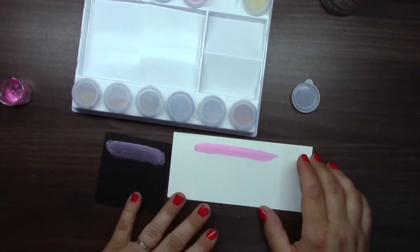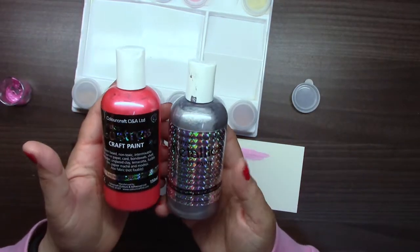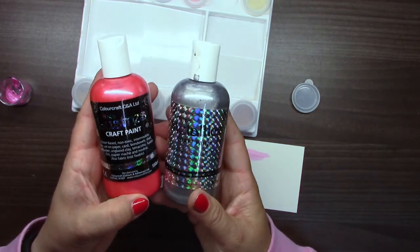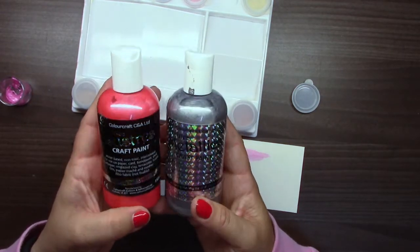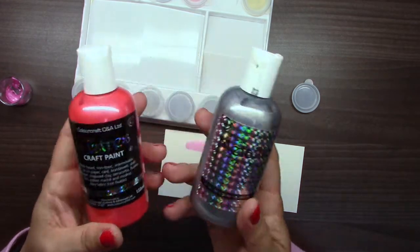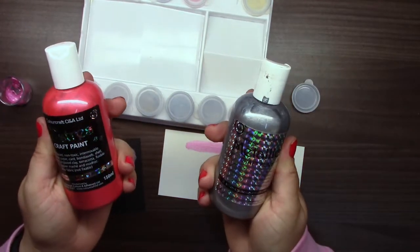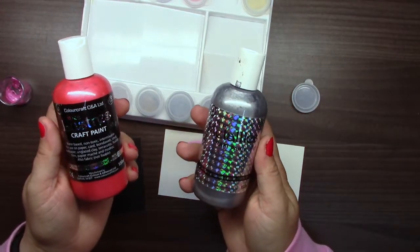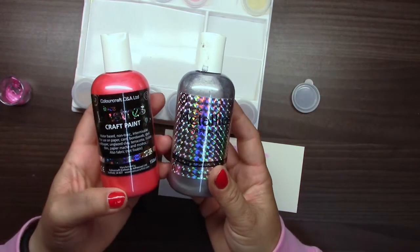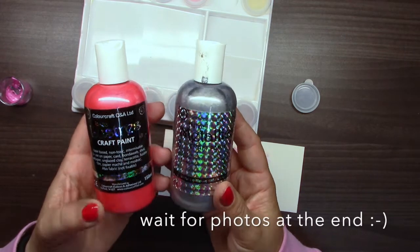Thank you for your time. I hope you will try these paints and like them as much as I do. Check the Colourcraft blog for more ideas — my design team colleagues made a lot of different projects with these. This was my introduction video, so now you know a lot about these paints. Let's go try it and have fun — thank you for watching and see you next time!